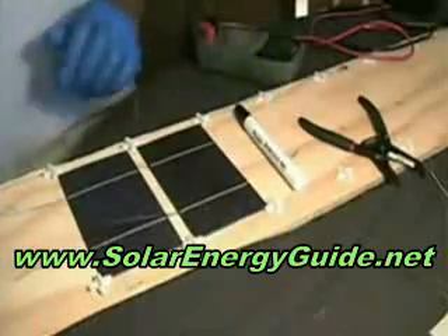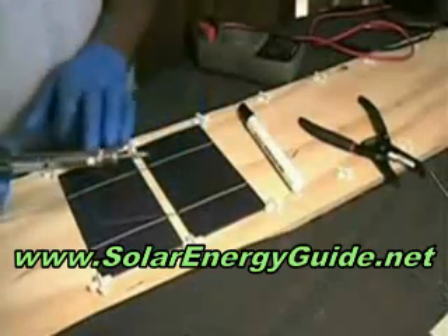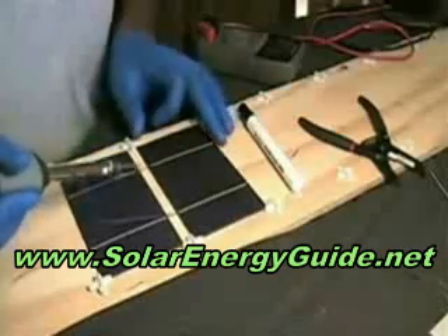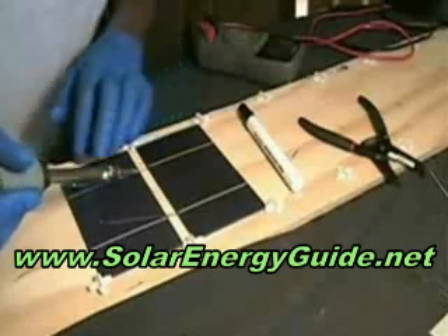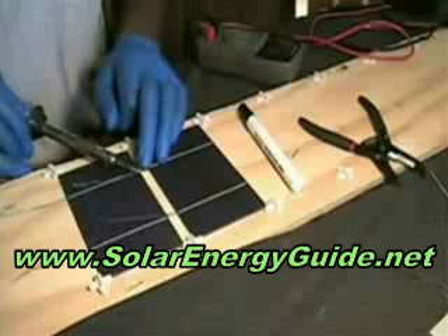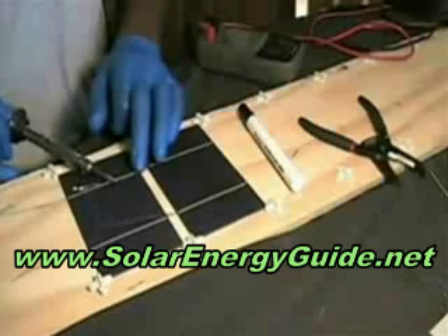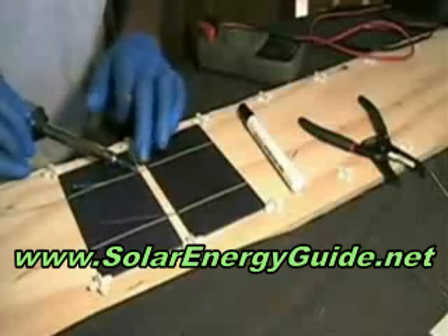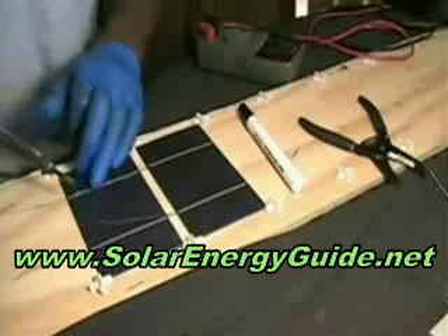Then we're going to take our soldering iron and solder this together. It's recommended that you have a 60 watt soldering iron, or one that you can adjust the heat on. The one I have right now is just a 30 watt soldering iron, but it does take a little time to get used to. Depending on the type of soldering iron you have, this can take a pretty decent amount of time. I recommend getting a nice soldering iron — this one isn't really professional, but it gets the job done, it just takes a while.